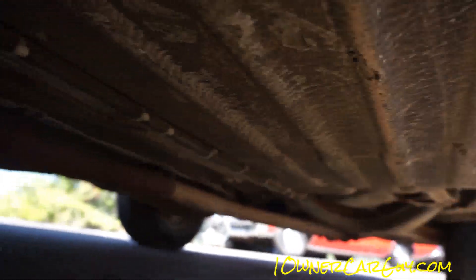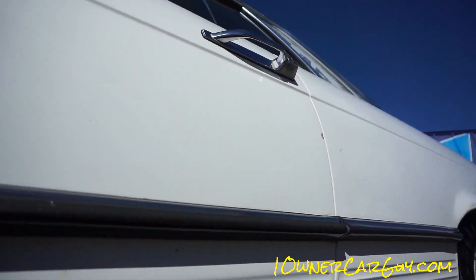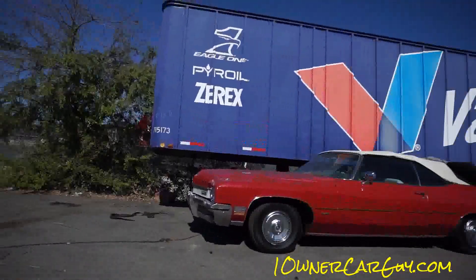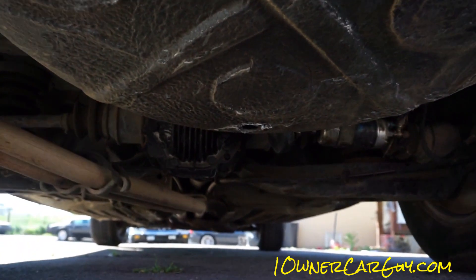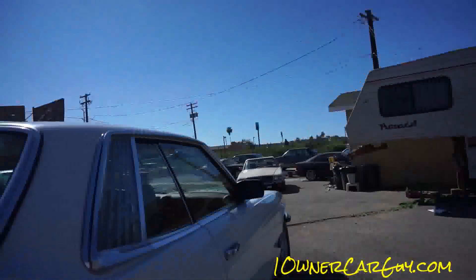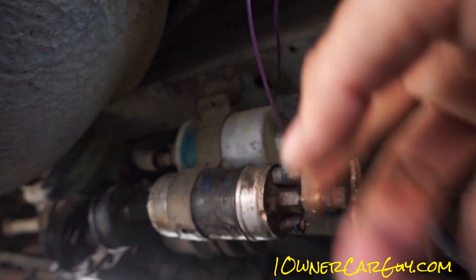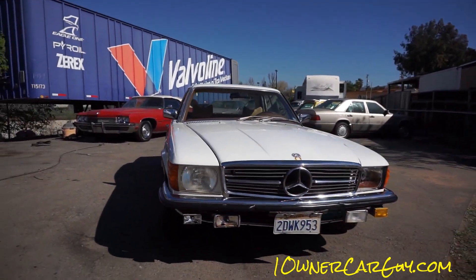Floor pans are in great condition. Let me show you on the fuel pump — it needs work with the fuel delivery. You can see the factory wiring was hanging here, we had this as a ground. We put a different fuel pump on it and it's got a little bit of fuel delivery issue. Look at these wheel wells — clean car.